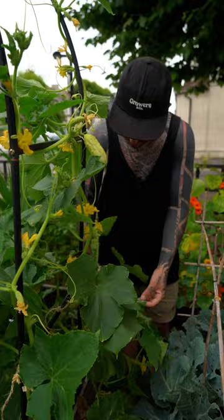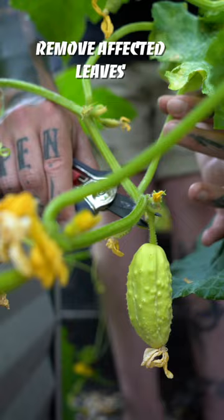Number five, if you have powdery mildew, just remove any leaf affected. Do not confuse it with natural leaf discoloration. Simply check the underside of leaves and touch with your finger to check if powder is coming out. Happy growing!